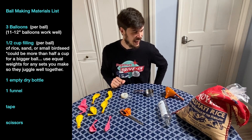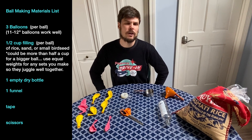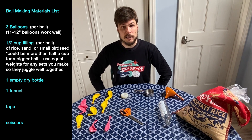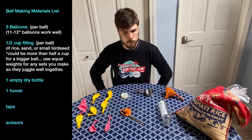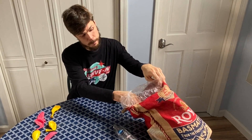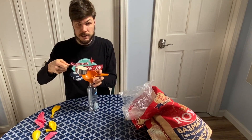And lastly, some kind of filling. I'm using rice because that's what I have ready to go in the house. You could also use sand for a bit firmer ball, or bird seed, as long as it's the kind with smaller seeds that would be less likely to poke through the balloon. Our first step is to get a half cup of filling measured out and funnel that into your bottle.